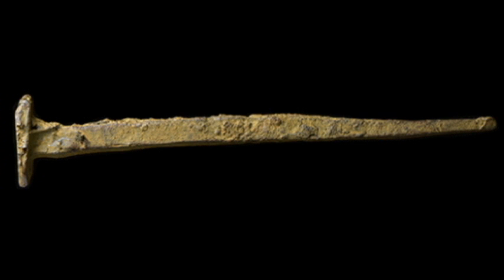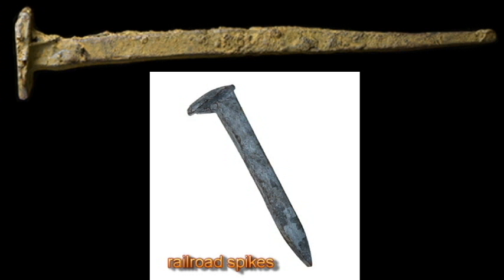The kind of nails used to impale Christ to the cross are known, through archaeological digs, to actually be spikes measuring approximately 5 to 7 inches in length and 3/8 inch in their greatest width at the square base. Similar to railroad spikes, they are wide at the top and taper throughout their length.